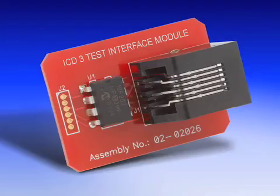The software CD also includes the MPLAB ICD-3 user's guide and the MPLAB IDE manual. In the package, you will also receive a test interface board that is designed to verify all the I/O lines are working properly.